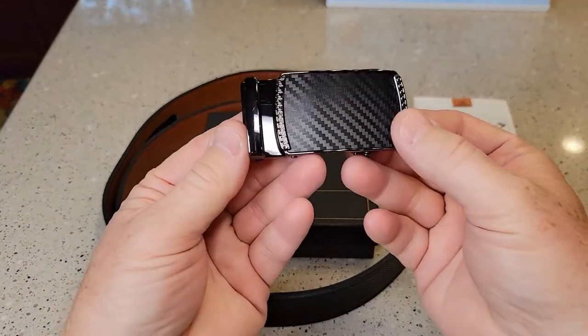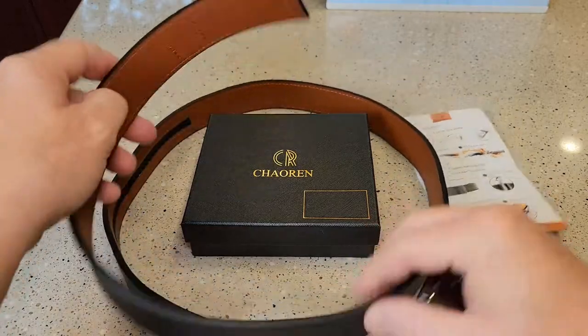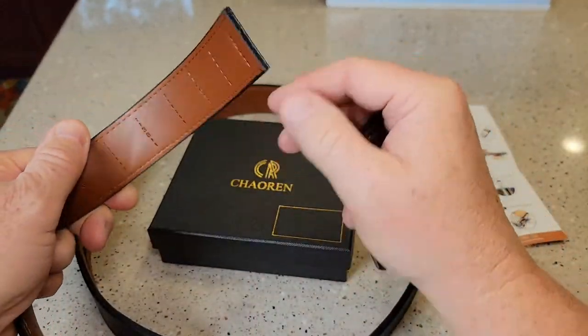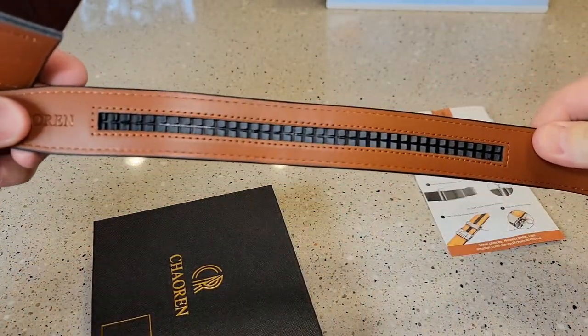The belt comes in a really nice gift box. This is what it looks like up front, and here's underneath. You do have to cut it to size — this is the end you're going to cut. It is not reversible, so it's black on one side but brown on the other, but you're not able to put the brown out. It's got these marks on it, and the ratchet portion is also on the back side.